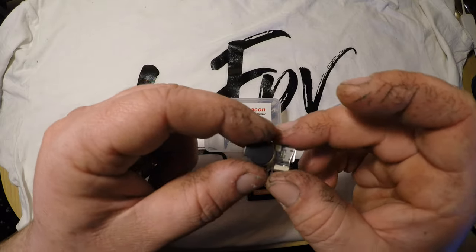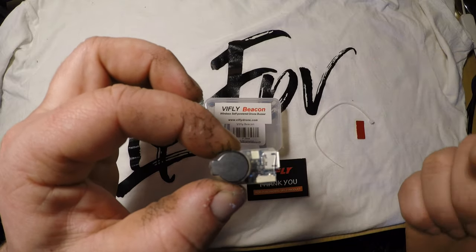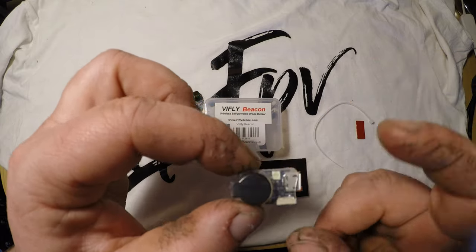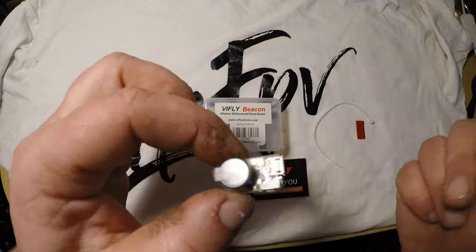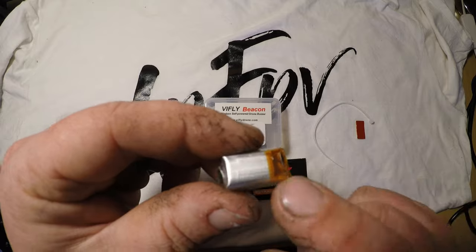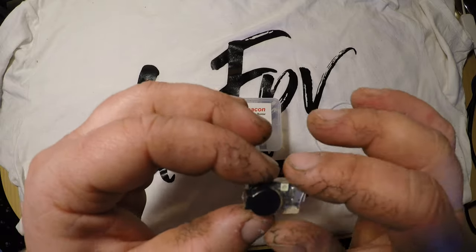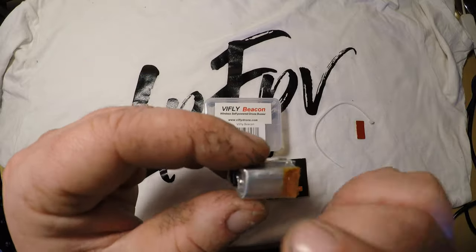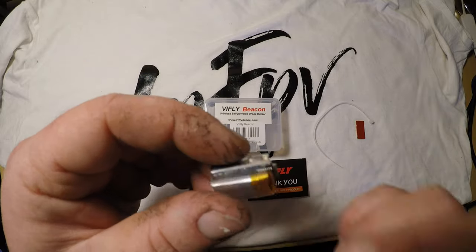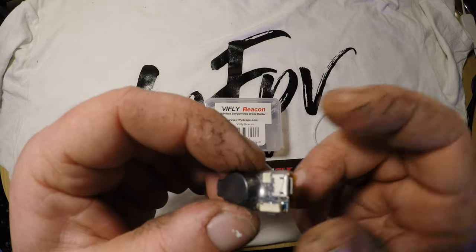And how to charge this little fella? When the battery voltage is low, the buzzer will beep 2 loud sounds every 1 second — charge via USB cable. The LED light will be off when fully charged. It has an 80mAh battery and you need about 1 and a half hours to charge it. Input voltage is 4.5 up to 5.5V — standard phone charging.